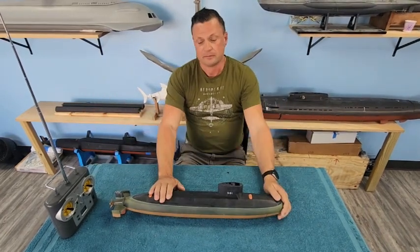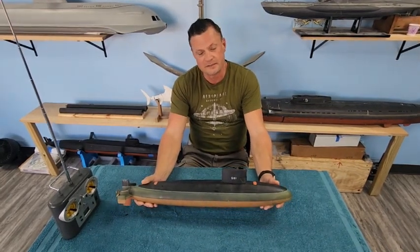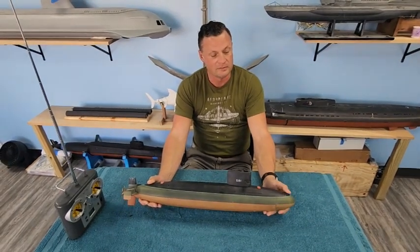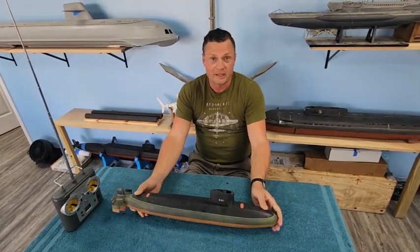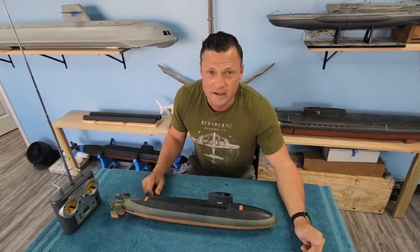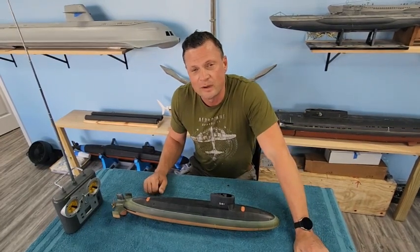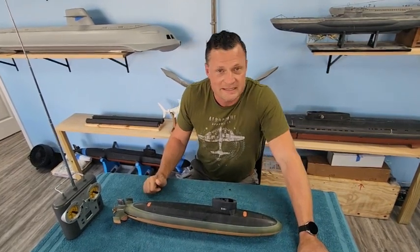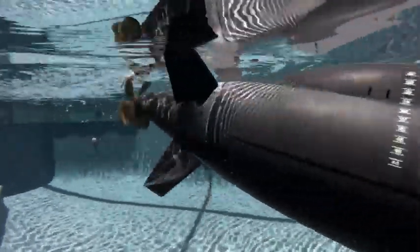This was the 1:96 scale Barbell class USS Blueback submarine, built, assembled, and tested by David Merriman — checked, trimmed, and ready to sell thanks to your friends at the Nautilus Drydocks. If you like what you see, do please like and subscribe — it helps us out immensely. If you have questions or comments, I'd love to hear from you. Bob at Nautilus Drydocks is where you can email me. Thanks for joining us and we'll catch you next time.